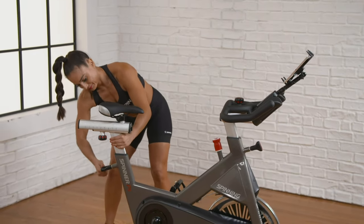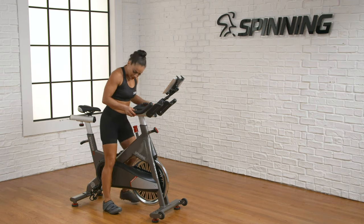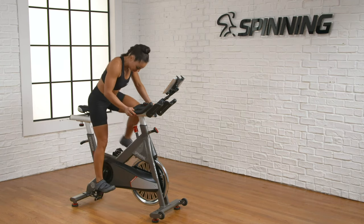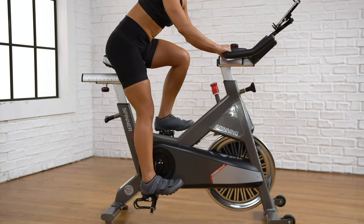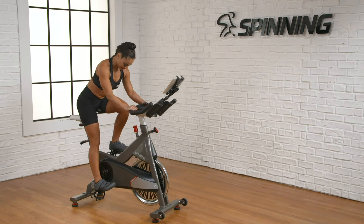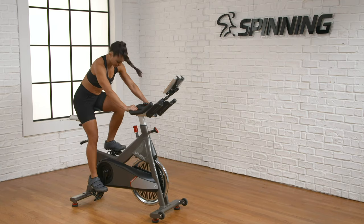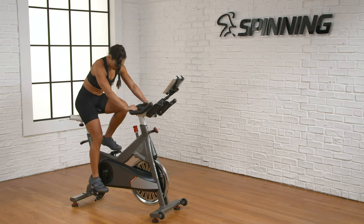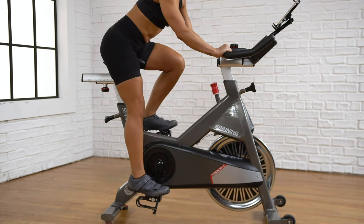Again, be sure to lock in and tighten the pop pins before mounting the bike. Do the heel check again with the pedal all the way to the bottom position. Now you can see that the knee is fully extended. In addition to the heel check, you want to check the degree of knee flexion. Clip in or place your shoe in the cage with the ball of your foot over the center of the pedal. With the pedal at the lowest position, your knee should be slightly bent.